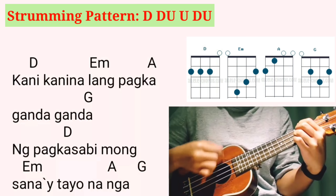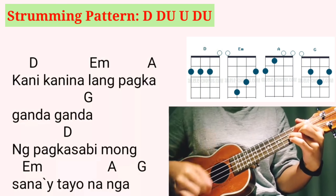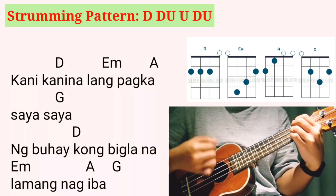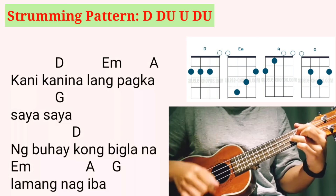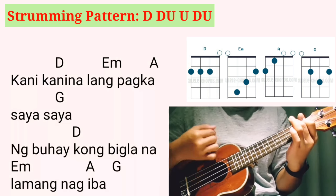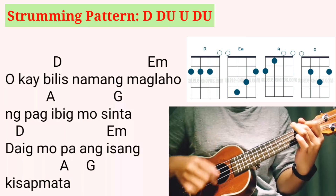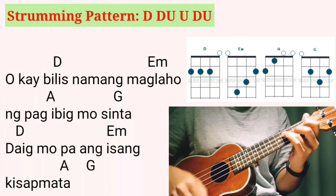Kanina'y nariyan lang pagkadala-dala ang pagkasabi mo. Sana'y tayo lang ah. Kanina'y nariyan lang, pagkasaya-saya ng buhay kong bigla na lamang nagda. Oh, kaya balis namang malahulang pag-ibig mo sinta. Daig mo ba ang isang kisap mata?